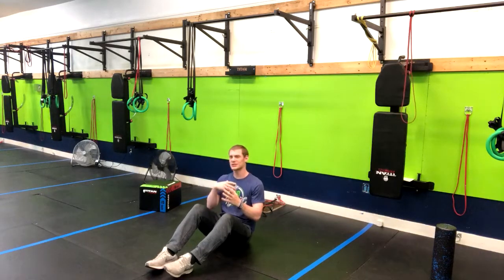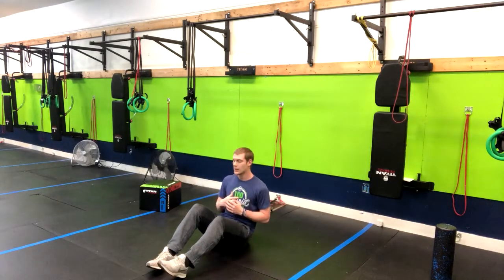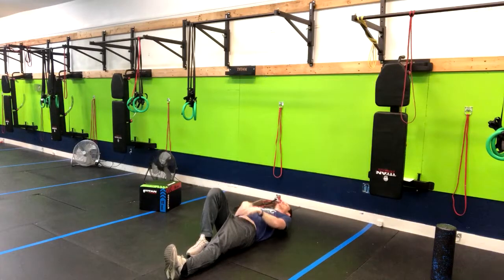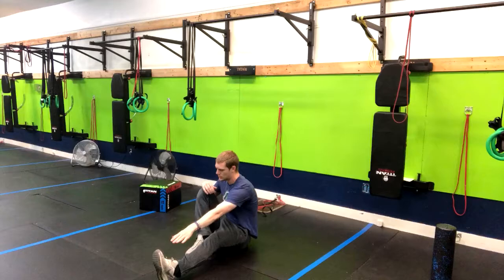This exercise is great for activating your core and also giving you something to mix up the regular sit-ups that you've probably done in the past. What we're going to do is lay down here with one leg up and the other leg straight, and you're simply going to sit up and reach for that toe.